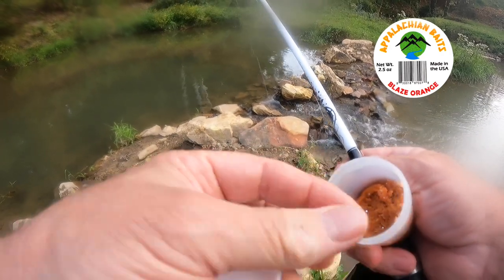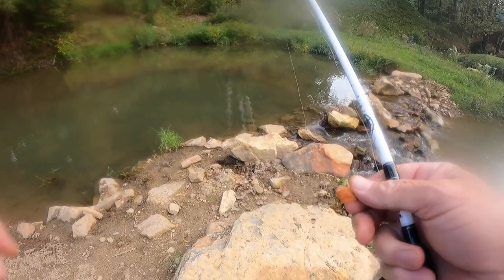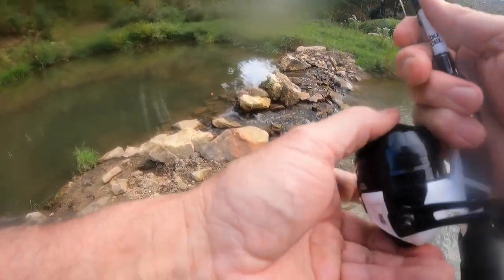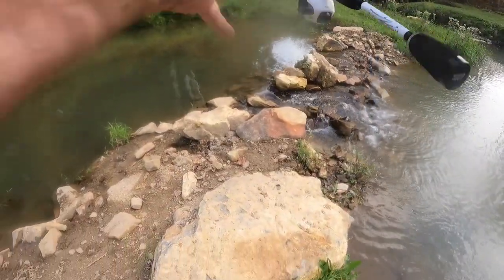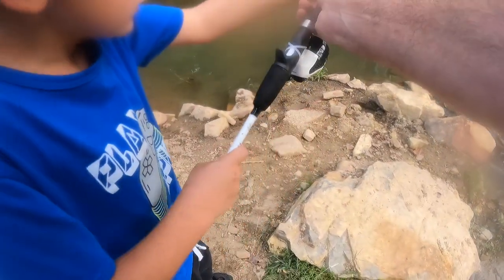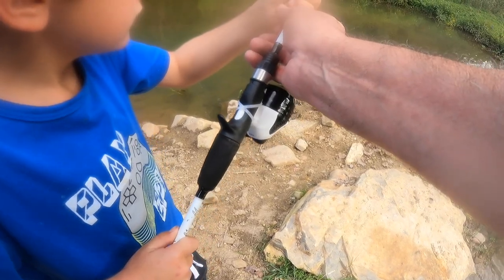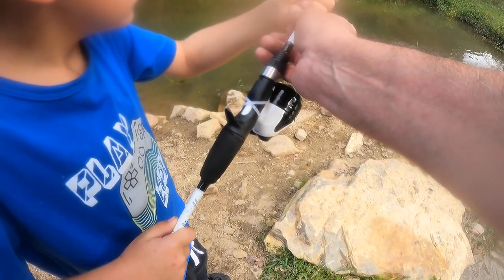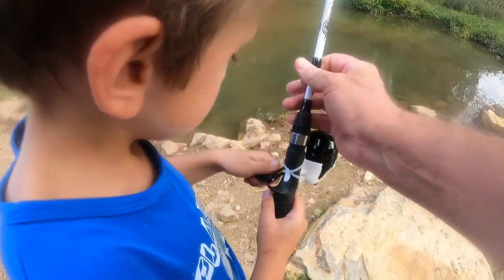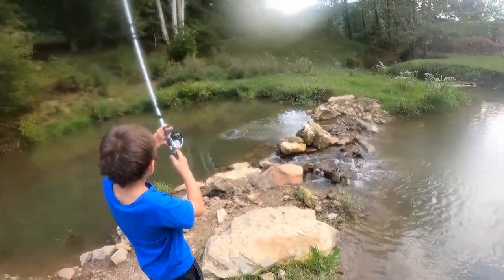Yes sir! All right, get ready. Kaylee actually put the bait in her mouth! There you go — you ready? We're gonna try to get that goldie again. Yeah buddy, yeah! Here — reel a little bit, reel a little bit, easy, easy, not too fast. Jerk jerk jerk! All right, reel, reel buddy.